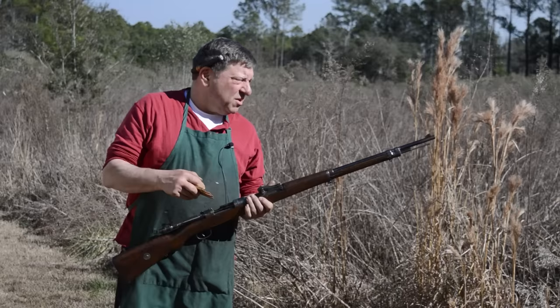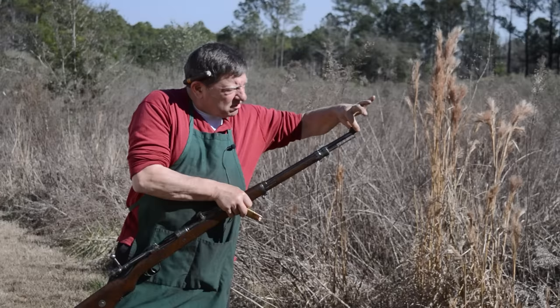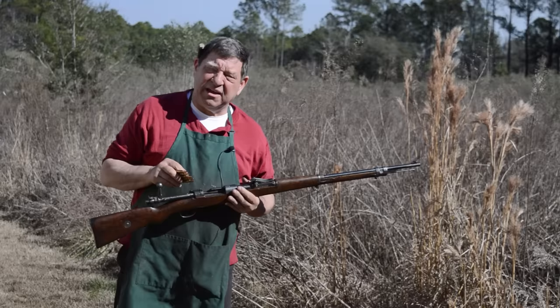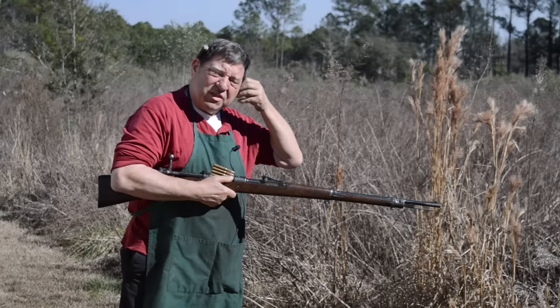We put a new crown about the thickness of my finger back. That was achievable because the rest of the bore was cherry. Whenever you're looking at a milsurp or any gun, you buy the barrel — the barrel has to be right. The barrel is the one thing you cannot fix whenever you're running one of these.